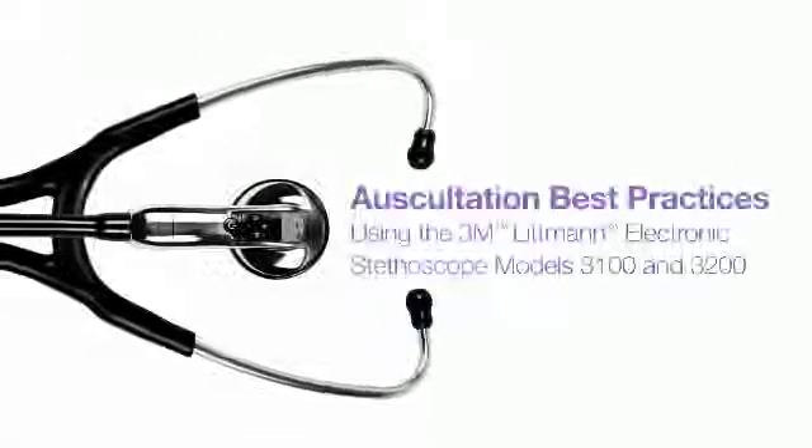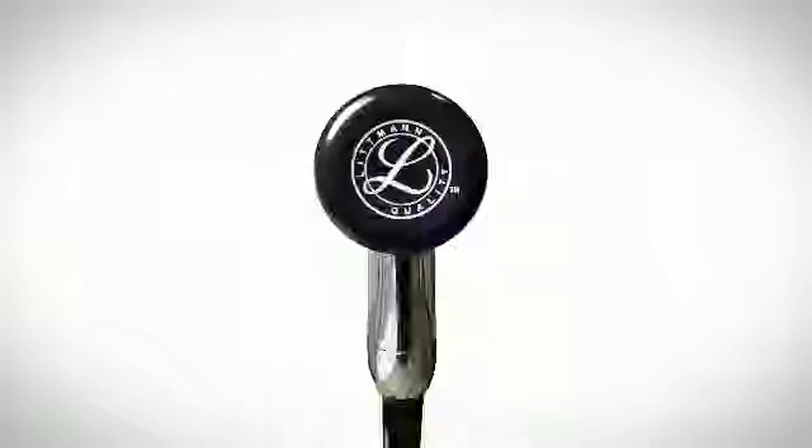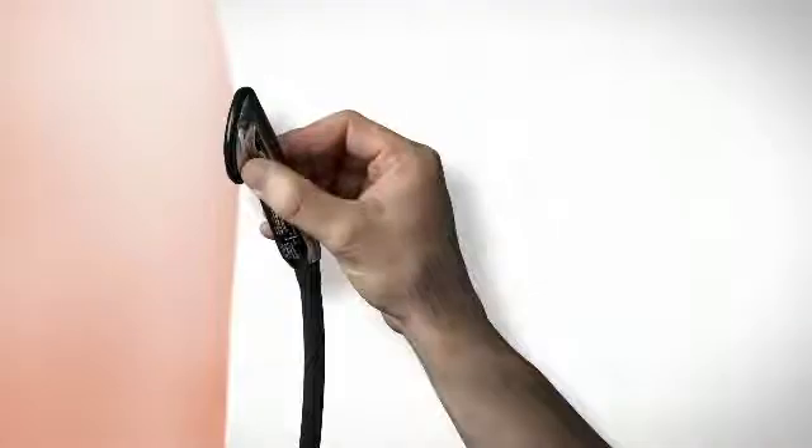This video covers the basic techniques for optimizing sound quality when using the Littmann Model 3100 and 3200 stethoscopes. The sound sensor is located in the very center of the chest piece. Make sure that your point of contact with the patient is centered directly under the chest piece.